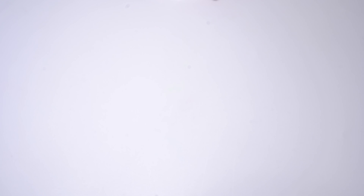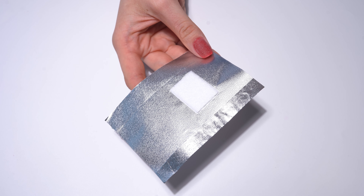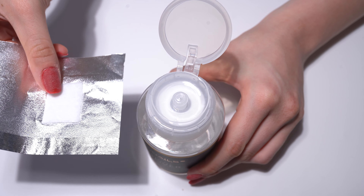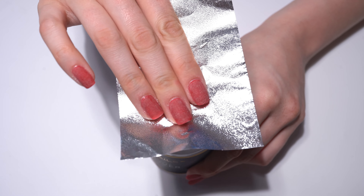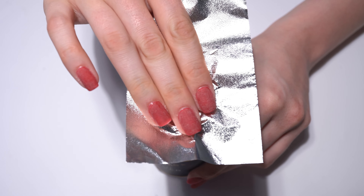Now you need the do nails acetone remover and one remover file with integrated cotton pad per nail. Take the remover file and place it on the acetone bottle with the cotton pad facing downwards and press twice until the cotton pad is well soaked.